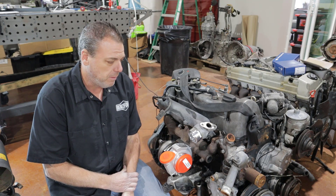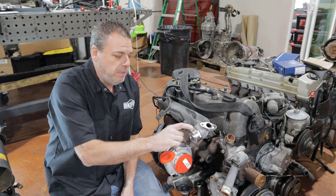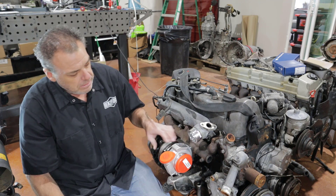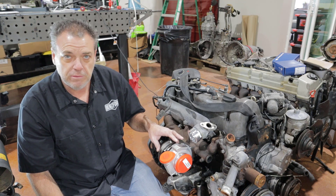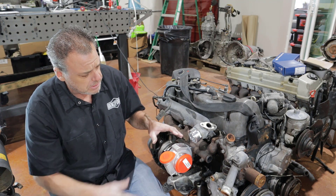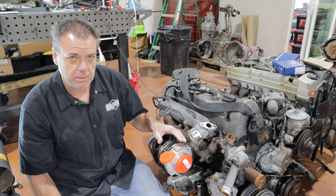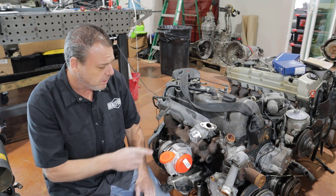Benzforce has come up with a solution to that: our two and a half inch silicone coupler adapter. This will only work with the T25 hole set chassis because they're a little bit smaller — the compressor housings on the T30 and above are too big and will interfere with the silicone coupler that comes off the manifold.